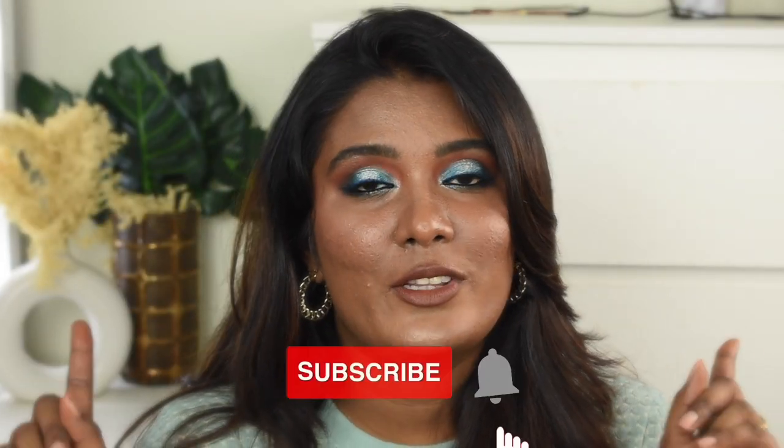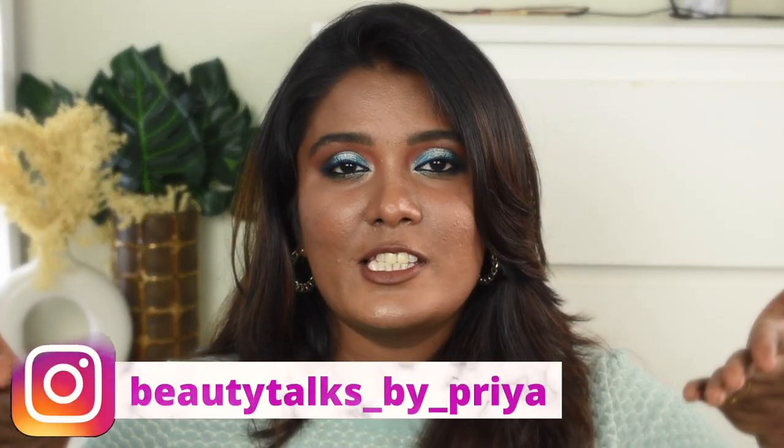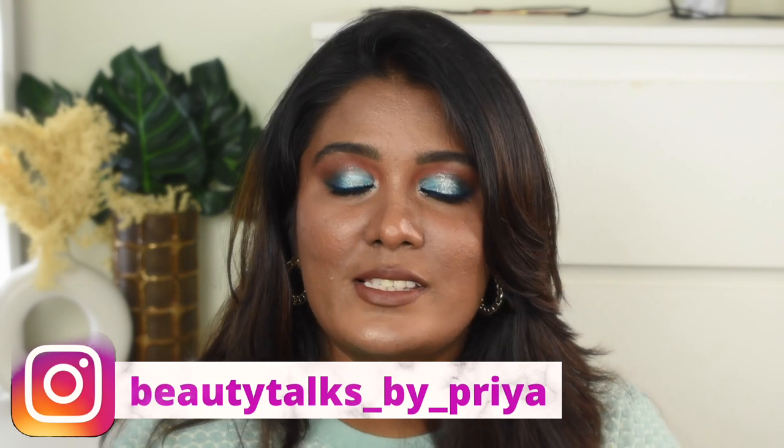If you have not subscribed to my channel, please take a moment to subscribe and don't forget to hit the bell icon. If you're not following me on Instagram, this is my Instagram handle — do check out my Instagram page and follow me there as well. Without further ranting, let's quickly jump into the video.